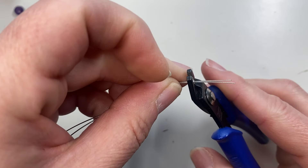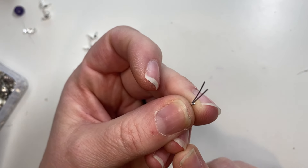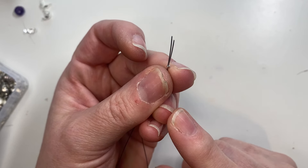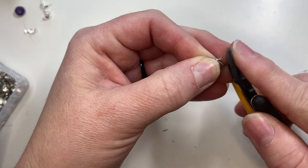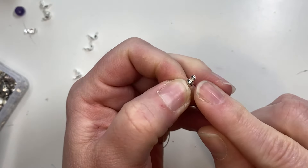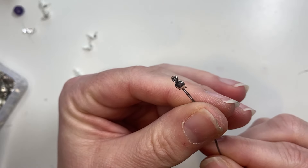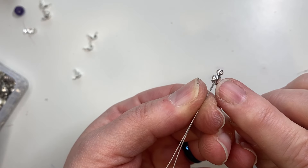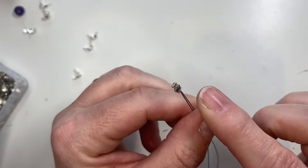You want to crimp this together like so. I'm using a number one crimp from Beadalon, and I'm also using Beadalon wire — the 0.018 inches or 0.46 millimeter size, 49-strand. I'll put all of this in the notes on the video. Then you want to cut down your excess wire ends, slide up your clamshell, press it together, and then add your jump ring and lobster clasp on the end. That is how you create a clamshell bead tip ending. It works really great for holding multiple pieces of wire — there's a pretty large hole in the center so you could add three or probably four pieces of wire.